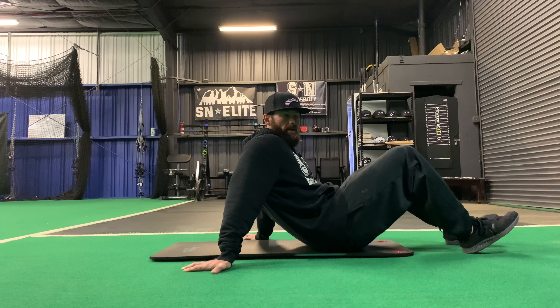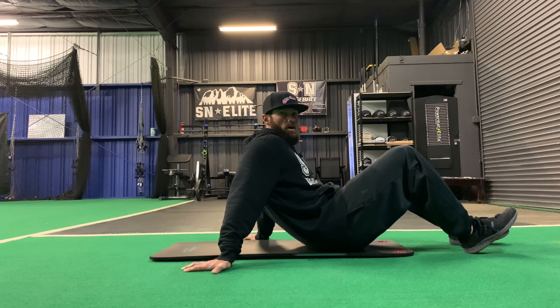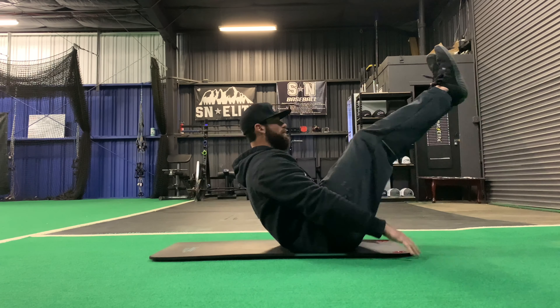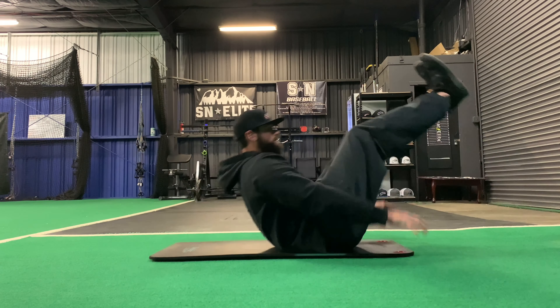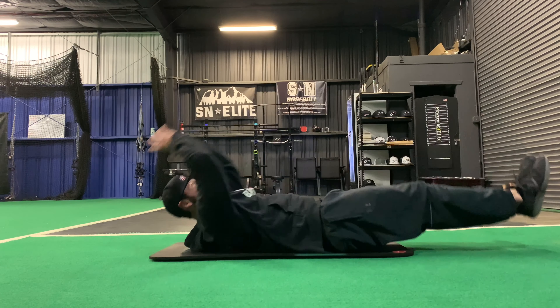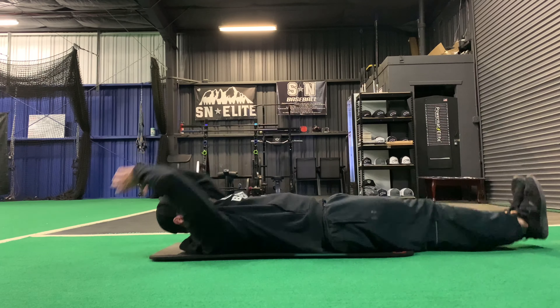You said you wanted some ab workouts, so here they are. You can do it anywhere — you don't need any weight. Obviously we have weight in here, but this is good stuff to do at home with no weight at all. So we're just going to get right into it.